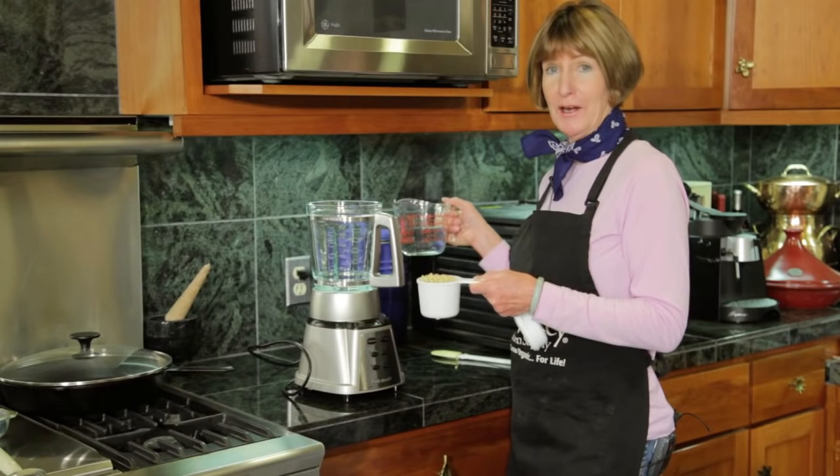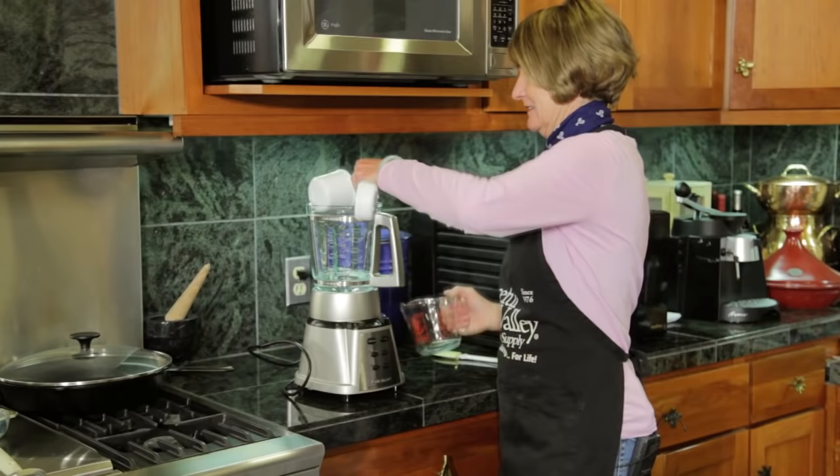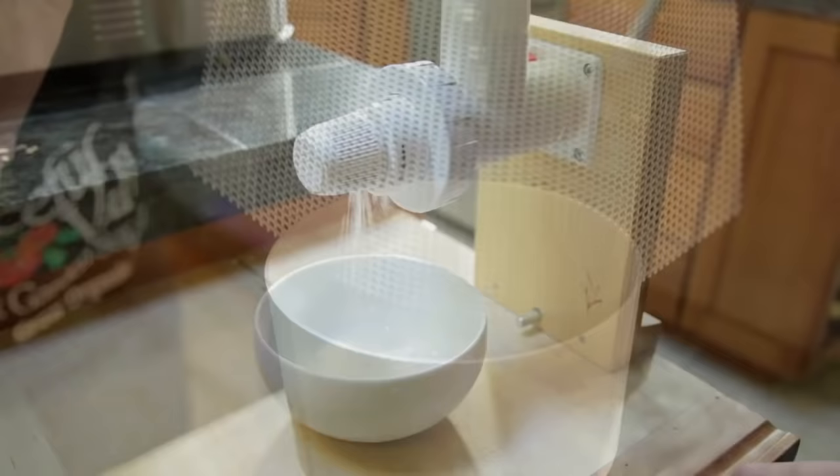Blend 1 cup of your wet sprouted wheat along with 1 1/4 cups of warm water. Blend until you get a fairly smooth puree. Once your grain is dry, you want to mill it. Make sure it is milled finely. If it is too coarse, you could damage the pan of your bread maker.